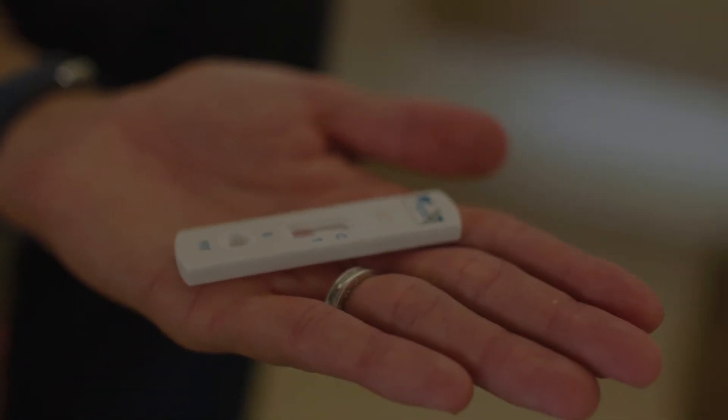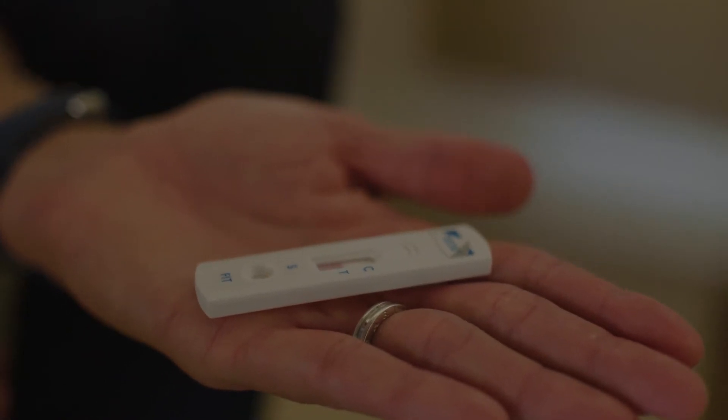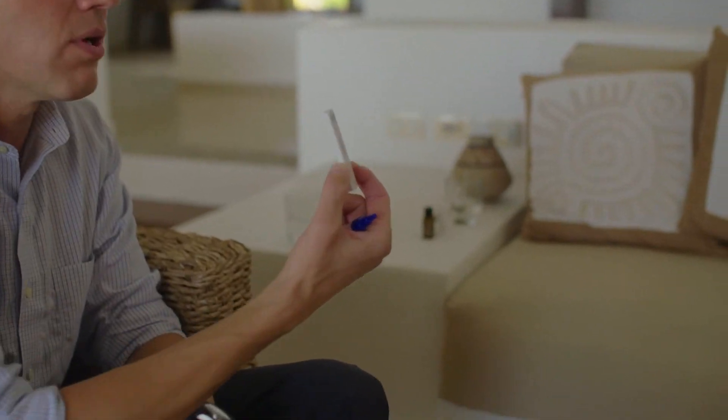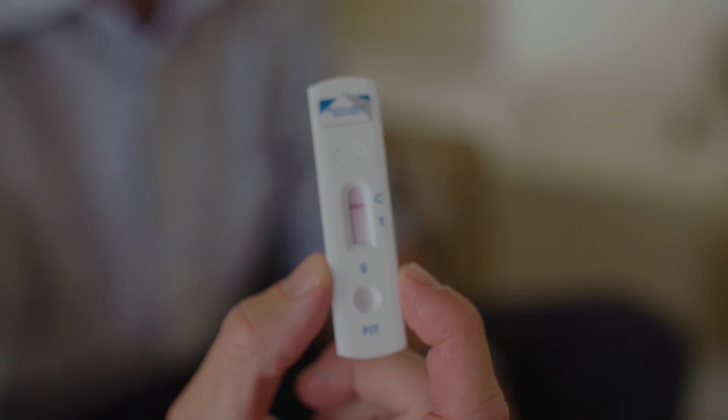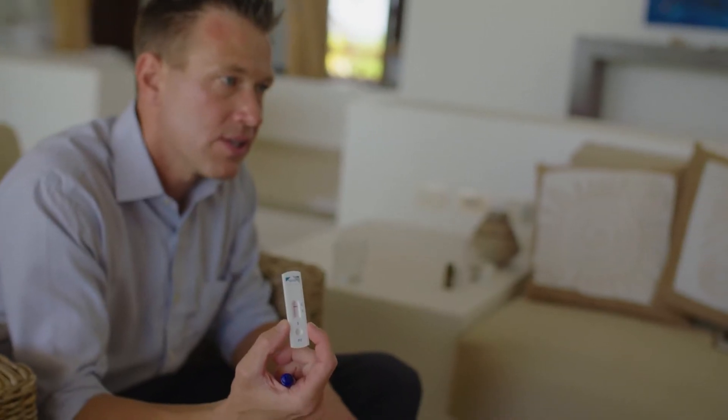The important thing to know is that one line is negative and two lines is positive. Negative is good; positive means go get a colonoscopy. It's quite simple and very clear — this is what a negative result looks like, and a positive result would look like that with two lines.